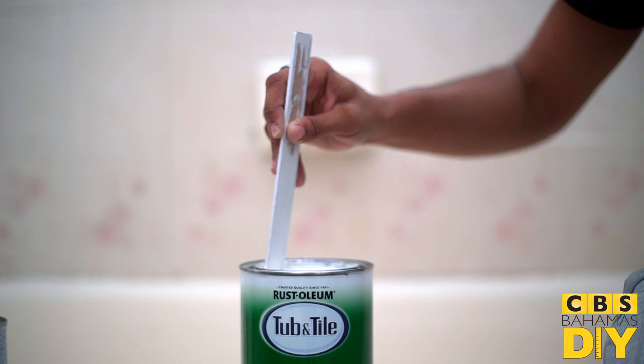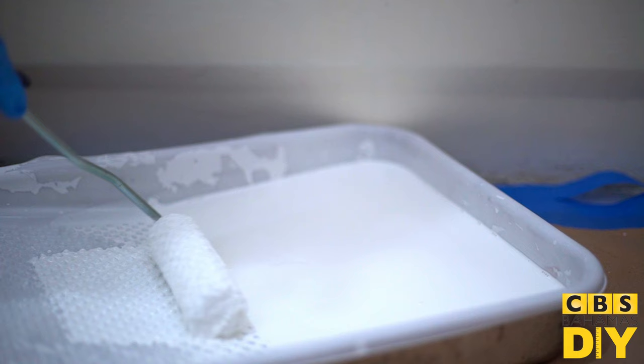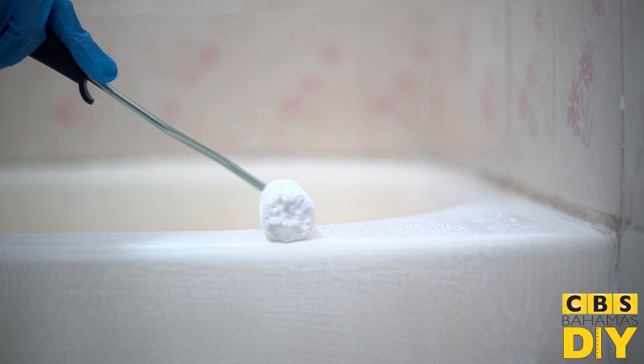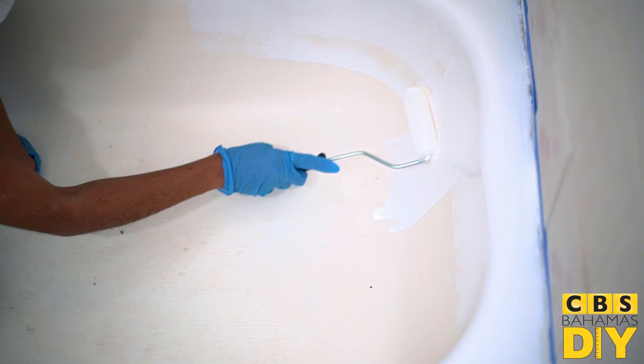Using a high-quality 4-inch short nap roller, apply the paint with light even strokes, keeping a wet edge as you go. If bubbles appear on the surface, no worries — they will disappear due to its self-leveling properties.